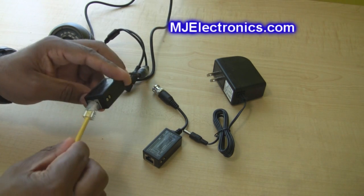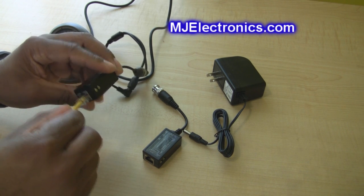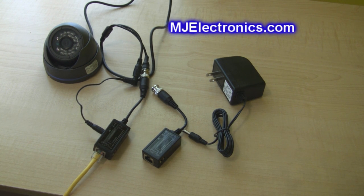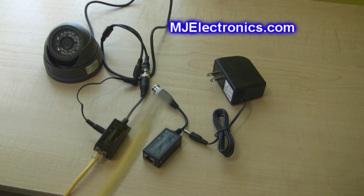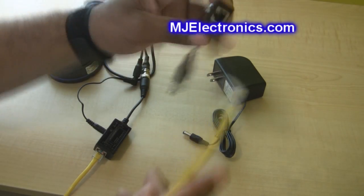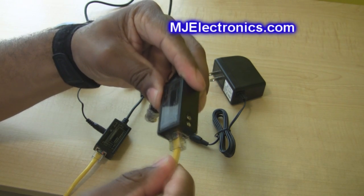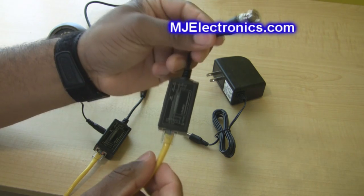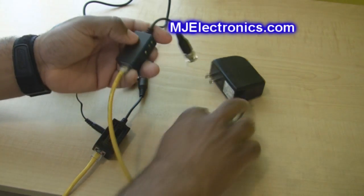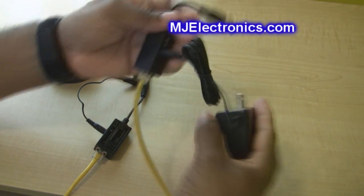Grab your cat5 or cat6 cable with an RJ45 end on it and plug it in — no screw terminals, just plug in. That's why I like this balun. The other end of your cat5 or cat6 cable runs to your DVR; plug it into the other balun. This end plugs into your DVR. Then just get your power adapter, plug it in, and that's it.